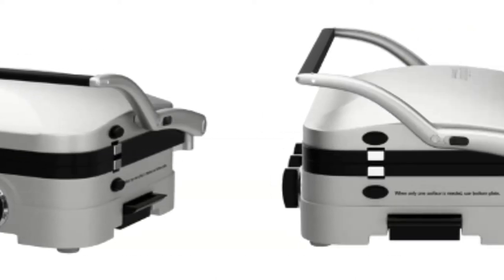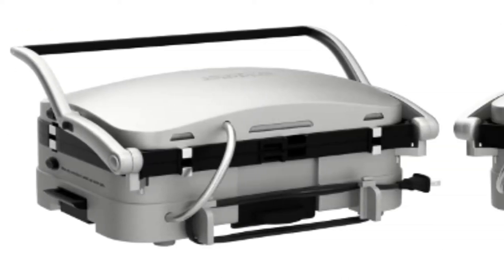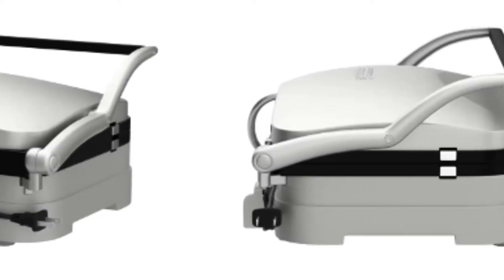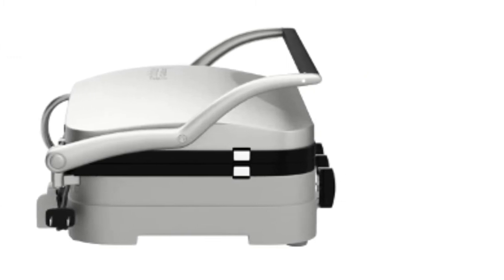Then, if you want to turn it into one big grill or flat top, you simply press a button on the side that fully releases the hinge. It has removable nonstick cooking plates, allowing you to choose from grooved or flat depending on what you're cooking, making them easy to clean.